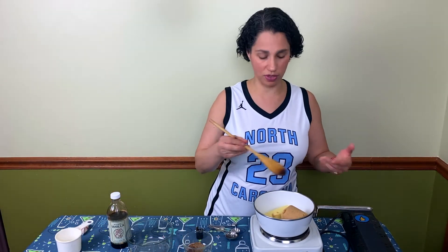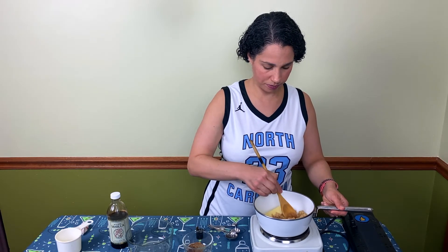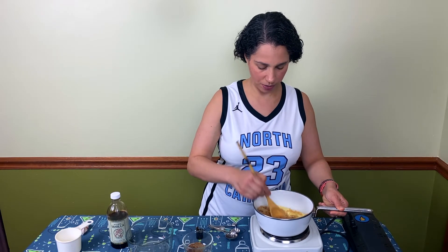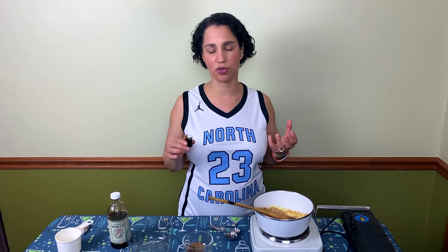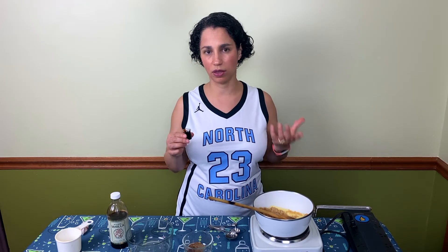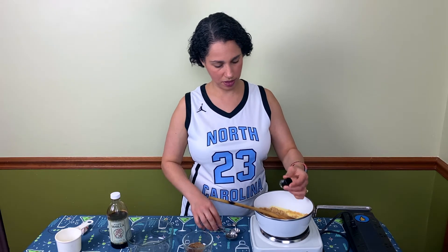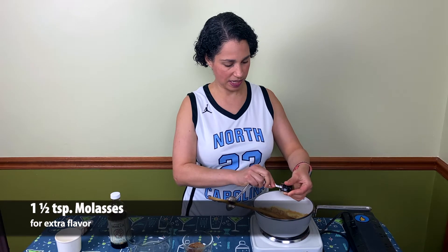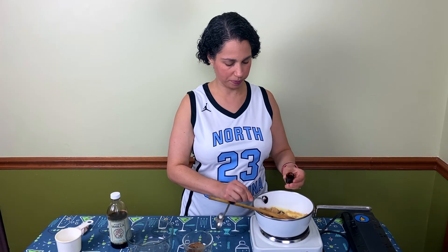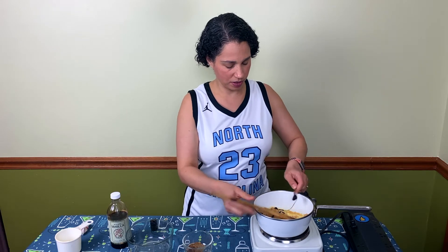We're just gonna add that in there and start stirring it up with our butter. It's already starting to melt. The next thing we're gonna add is molasses. I really like this hot buttered rum recipe because it has so much more flavor and body than most hot buttered rum recipes. I think that the molasses and the salt are part of the reason why this is so thick and luscious and delicious. Add this in here — it is really thick, so give it a little bit of help. Set that over there and give this a little bit of a stir.